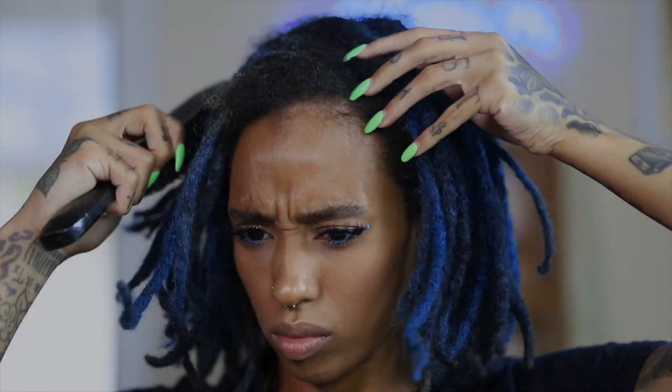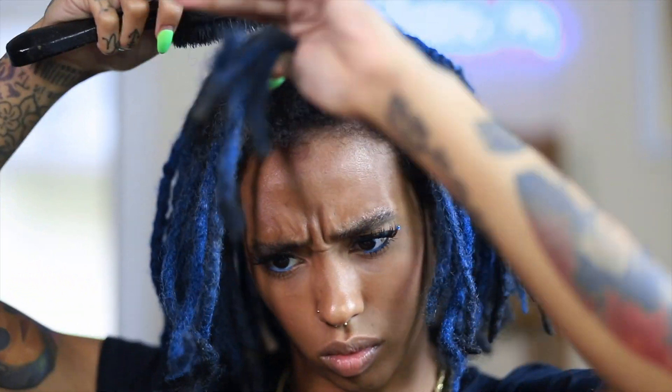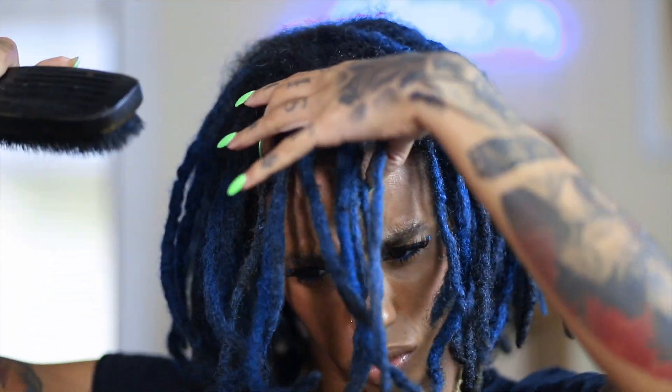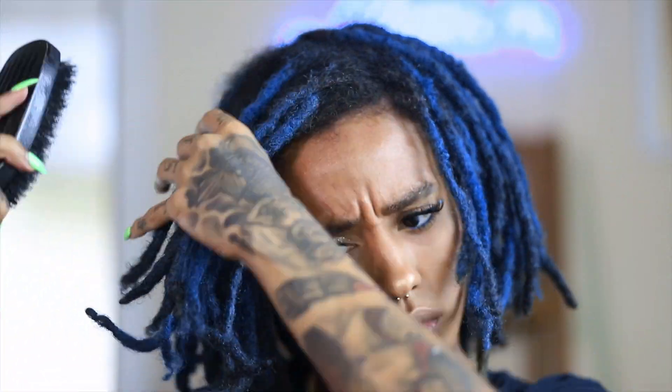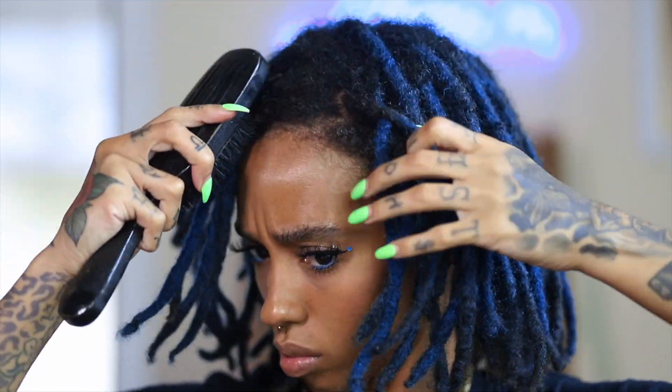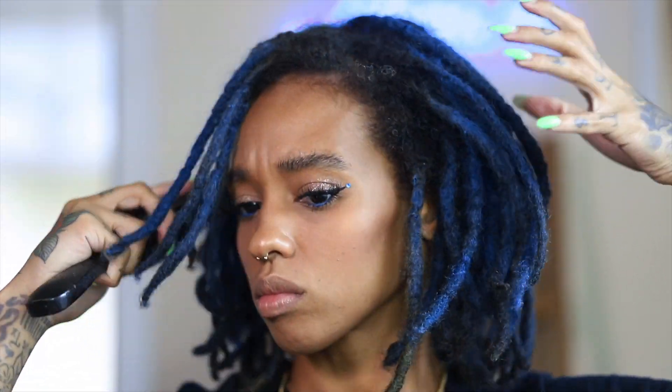Welcome back to another installment of As Told By Brittany D. I am Brittany D and today I am back with another loc tutorial. In today's video I'm going to show you guys how to do my little swoopty swoop mix with my tower.